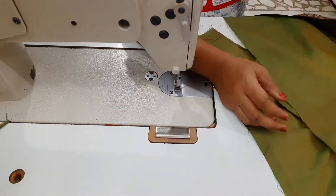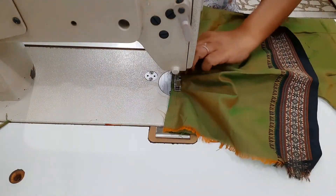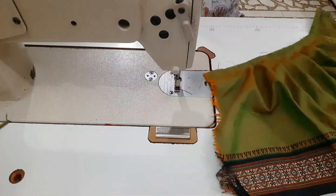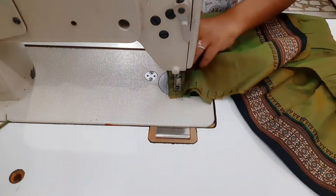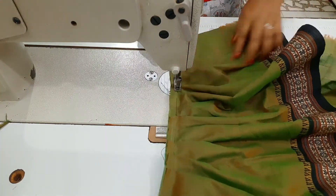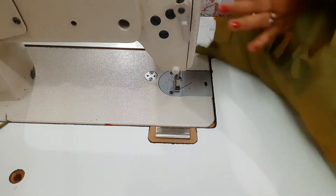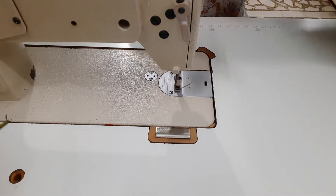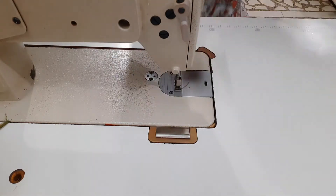Now we have to iron the body. We have to remove the pleats from the top and from the bottom. The pleats are not on the next side — it is just one-side pleat. We cut the pleats and trim them a little bit.